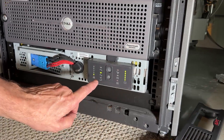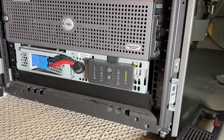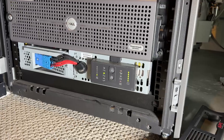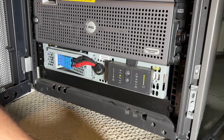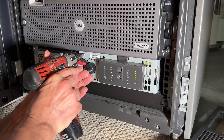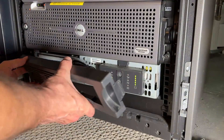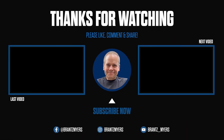Everything looks happy now — the battery says it's full. We're running on AC because the power is coming into the mains, and this was a successful battery swap. The last thing to do is screw back the three screws, put the cover on, and voilà. Hopefully this video helped you with your UPS battery replacement — if so, please give the video a like and subscribe to my channel. Every new subscriber really helps a lot. Thanks.